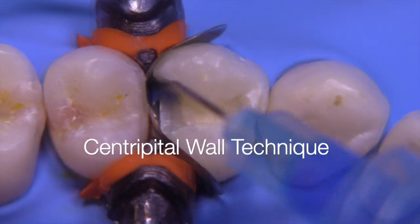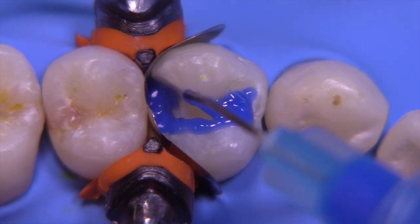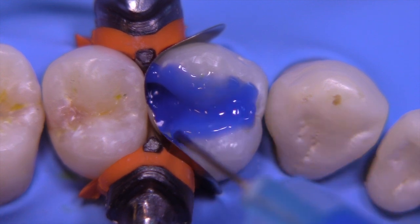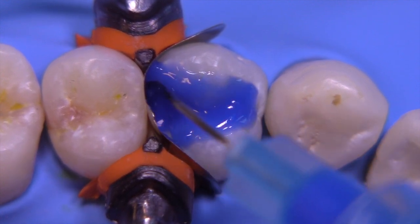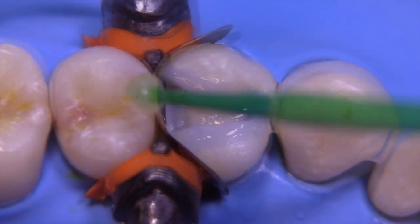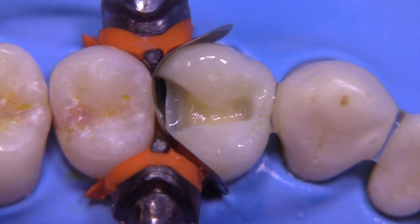We're going to go ahead and apply our conditioner or acid etch, etching beyond the margins at least a millimeter and a half to two millimeters. Then we're going to rinse and suction so that it stays moist.